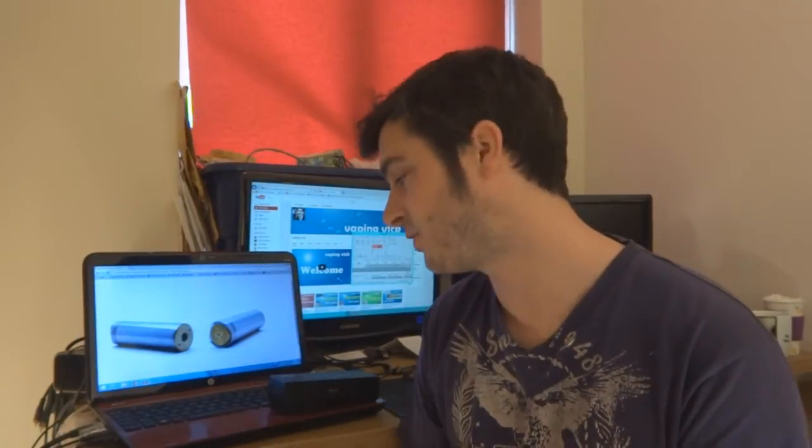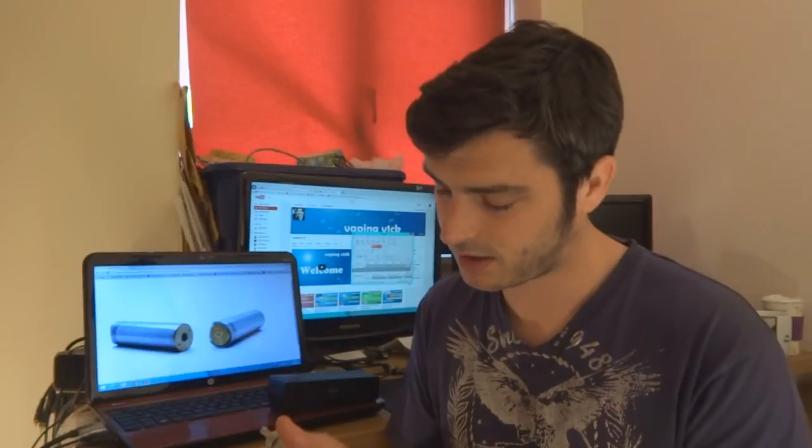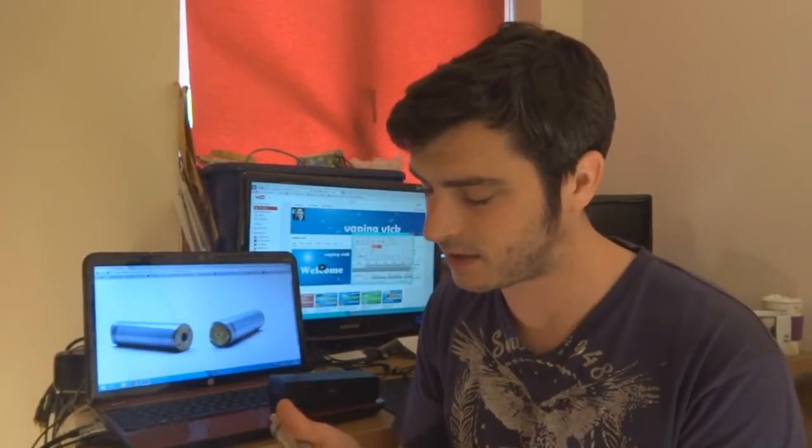Hats off to Infinite for producing a one-to-one replica. That said, I cannot get past the switch — it is not a great switch at all. I've added those separate magnets which have helped it fire how I like, but if I don't position it just right it doesn't fire. It was really janky out of the box. If you can see past that, you've got a gorgeous mod that does everything it's supposed to do.